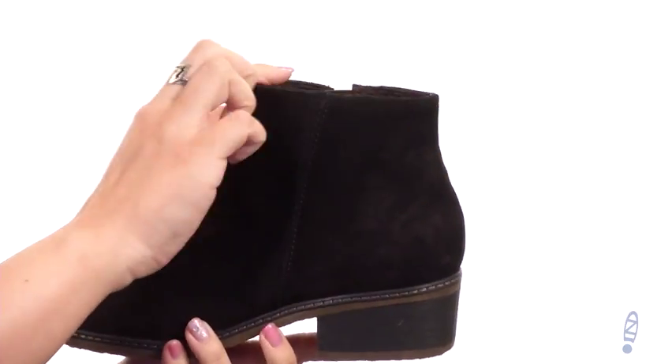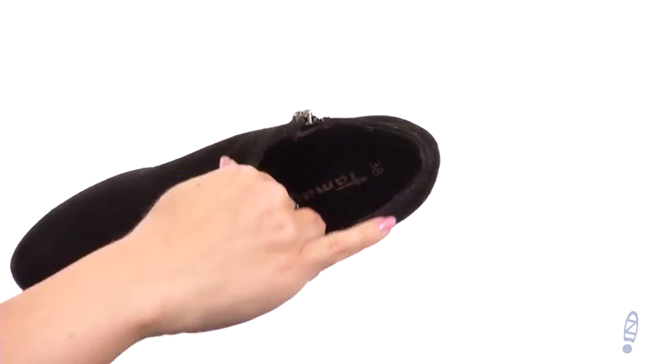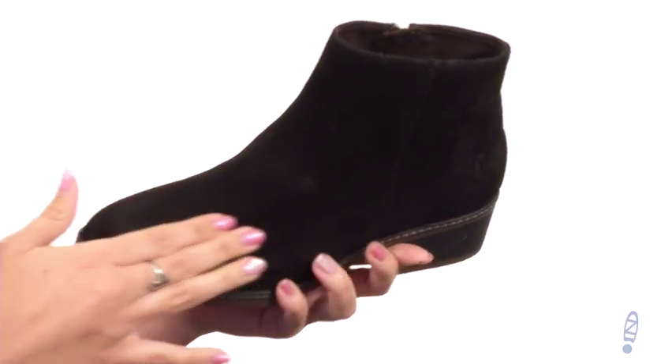It does come up just over the ankle but not too high. You do have a zipper on the other side for easy on and off. Inside it gives you a really soft leather lining with a molded leather insole.